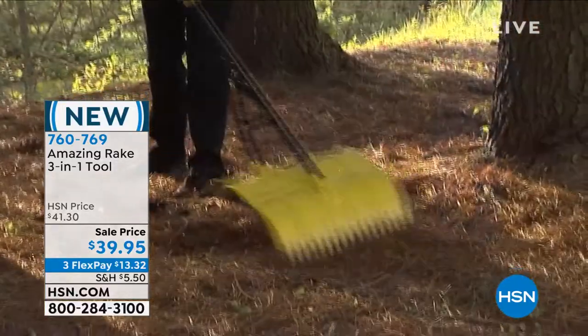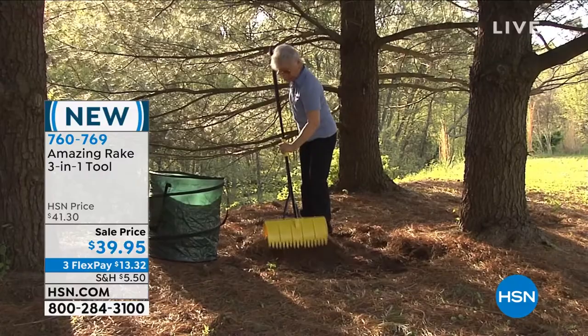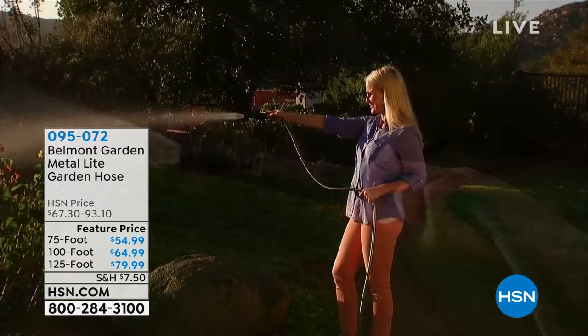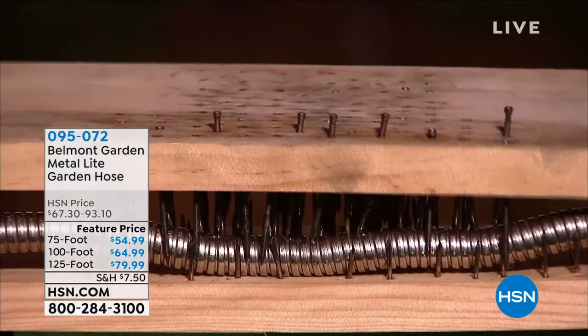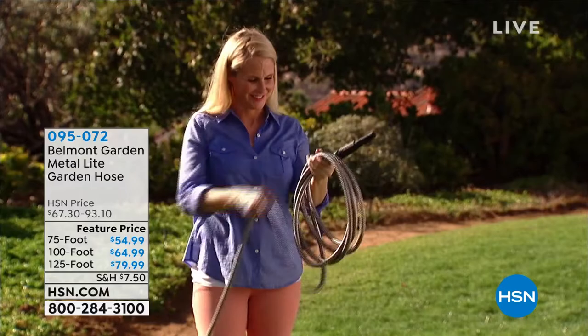We're getting down to final quantities if you want the 125-foot amazing metal light garden hose. I have it available — I love that it's got the fireman nozzle so you can increase or decrease the amount of pressure. It's virtually impossible to break. It has a PVC lining and a stainless steel 304 exterior. You can tie it in knots and it'll never interrupt the flow; it goes around corners.